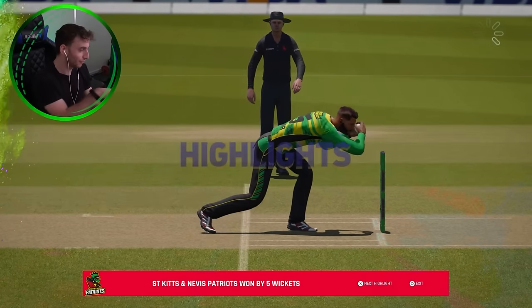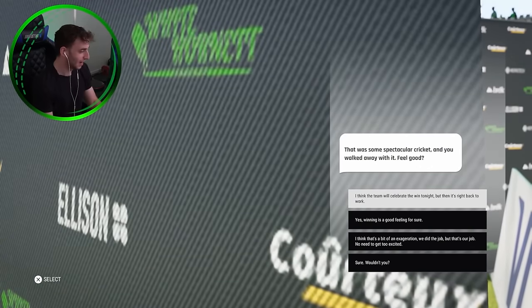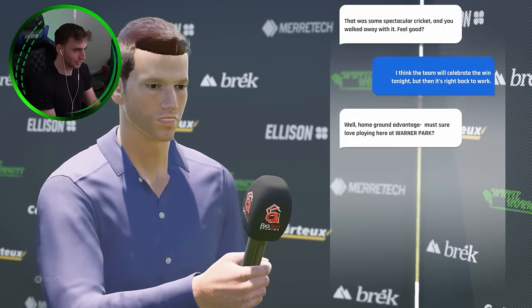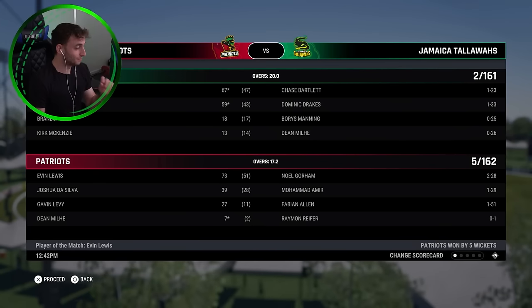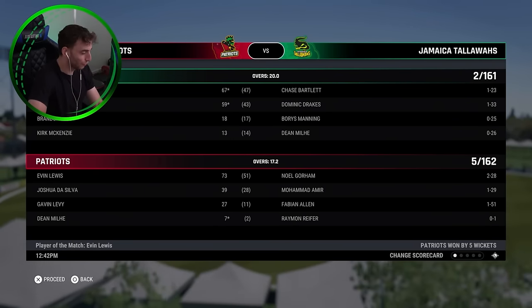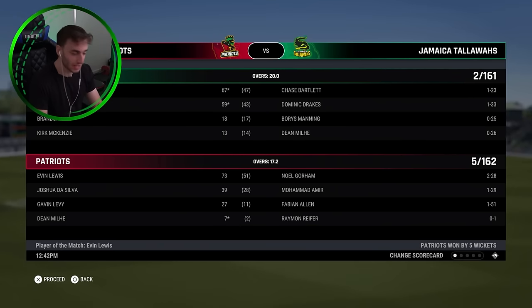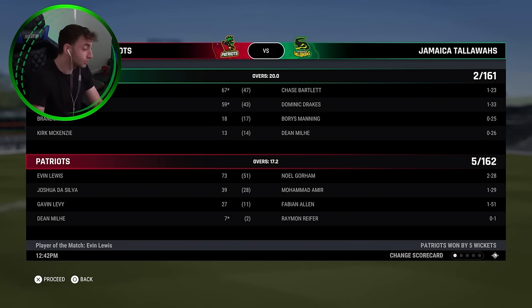Apart from me running out my teammate, apart from that, we're going to try to be the finisher in this competition for the Patriots. We'll come in at six. We'll play that sort of Tim David role that he plays for Australia. And we'll just see how we go.